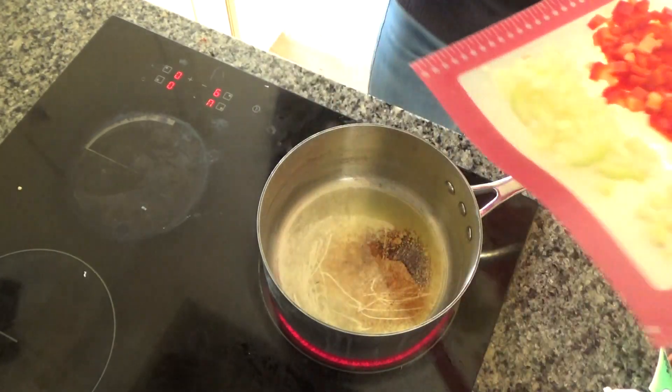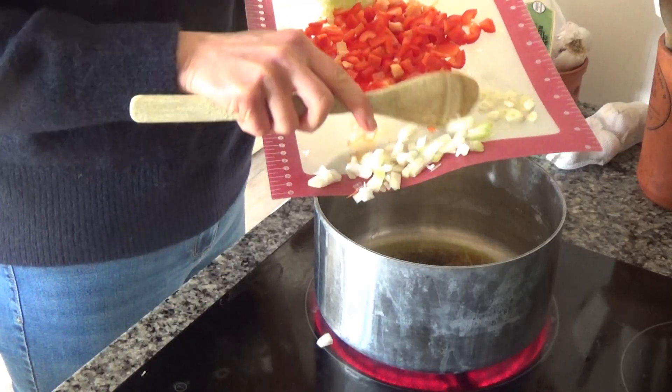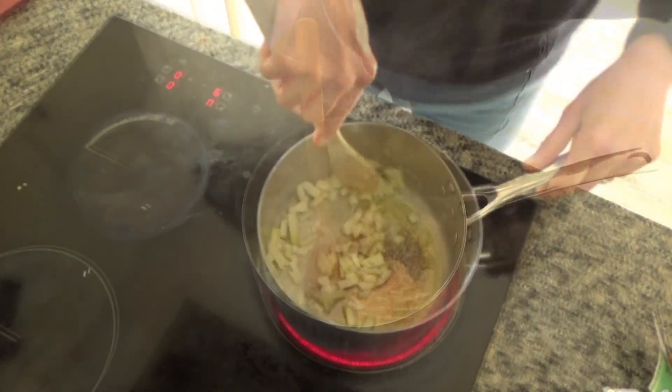The pan is getting nice and hot, so I've peeled, sliced and diced one onion and I'm going to add it to the base of my pan and fry this onion for a few minutes until it starts to soften.